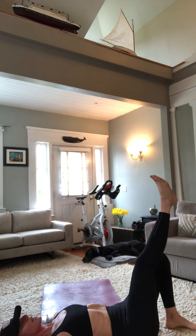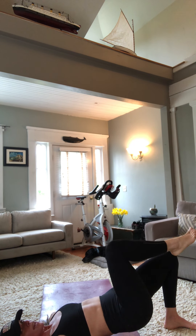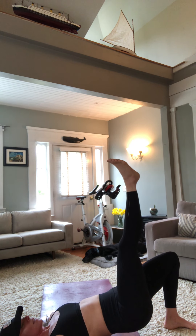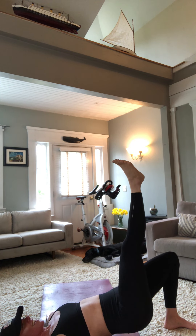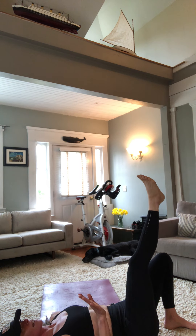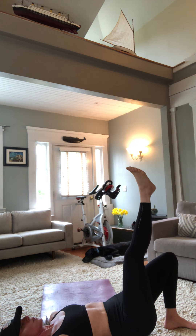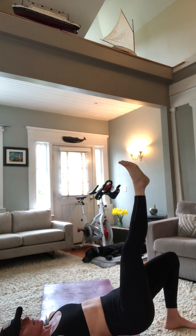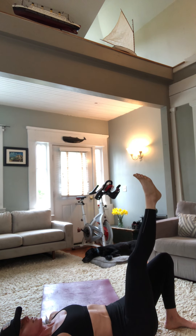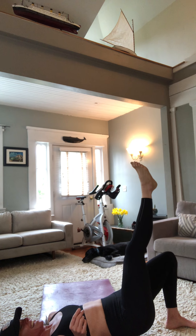Switch sides — other leg comes up straight, shoulders down and back. Come up and hold for 20 seconds. We've switched legs — if you have to bend it, all good. We've almost been working out for 10 minutes! Hold for three, two, one, come down. Now up for a count of one, down for three — total of five. That's two, we've got three more. Two more — I see you working! Down for three, two, one. Awesome.